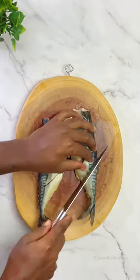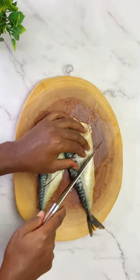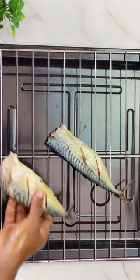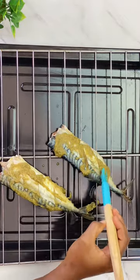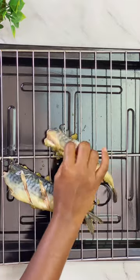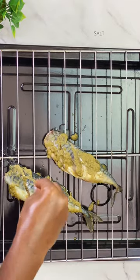I created some incisions on my mackerel after washing them. Then I went ahead to pour the blended marinade onto the mackerel fish and made sure that I mixed it very well so that every part of the mackerel has the marinade. I sprinkled some salt since I forgot to add the salt during the blending process.